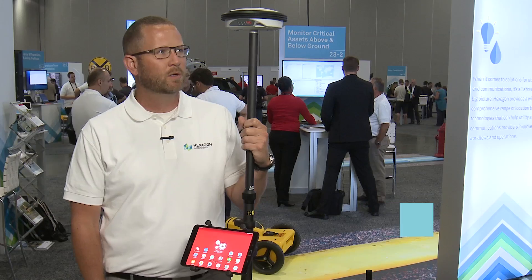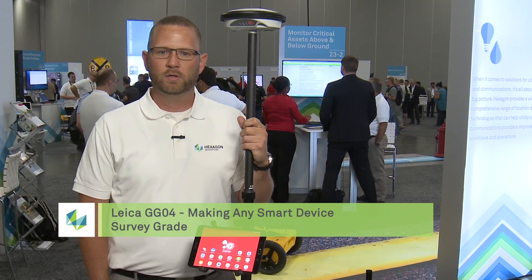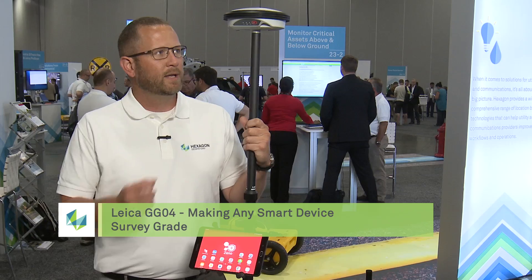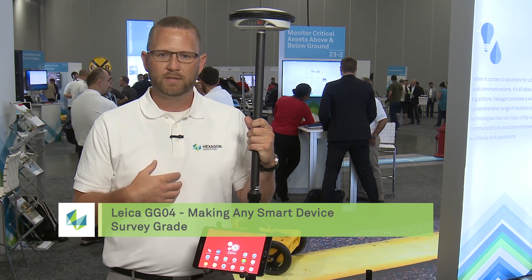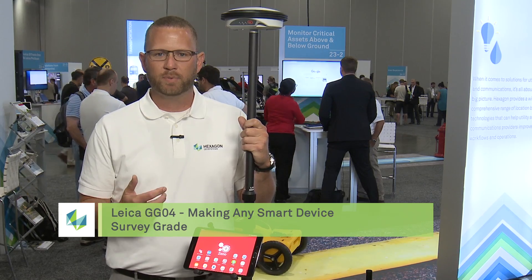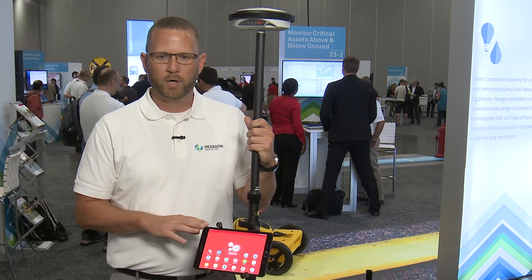Hello, my name is Brett Black with Leica Geosystems. I'm the sales and support manager for the GIS segment for the NAFTA region, and I'm here to introduce the GG04 smart antenna that we introduced a couple months ago. The GG04 is a 555-channel GNSS board — a smart antenna that will Bluetooth connect to not only our own Leica devices such as the CS25 Plus, the Xeno 5, or the Xeno 20, but also third-party devices.